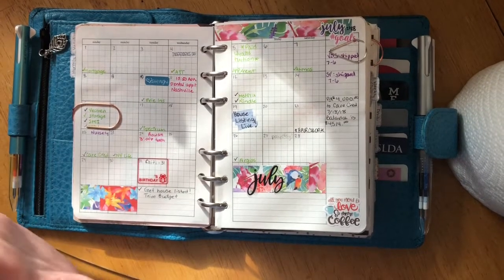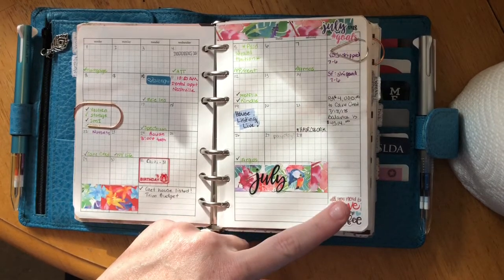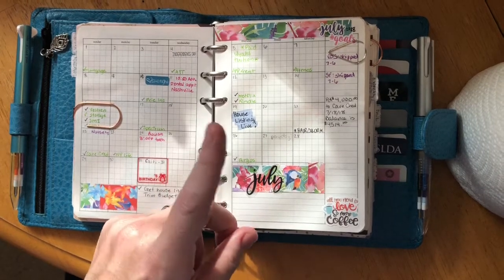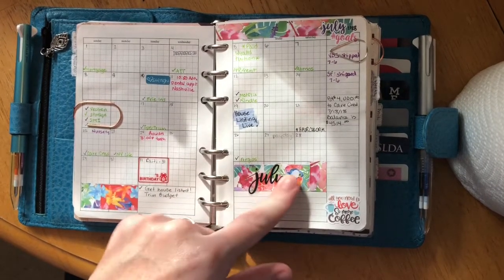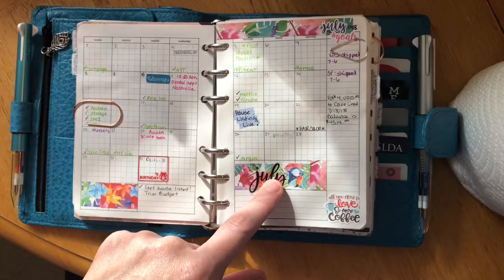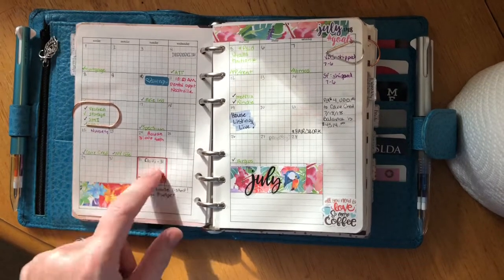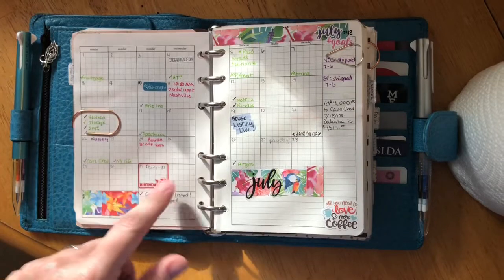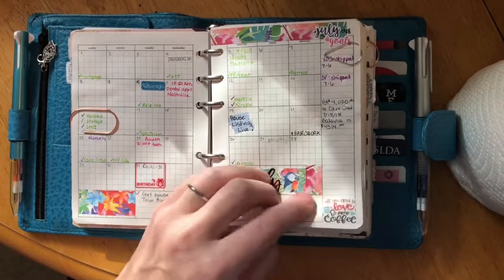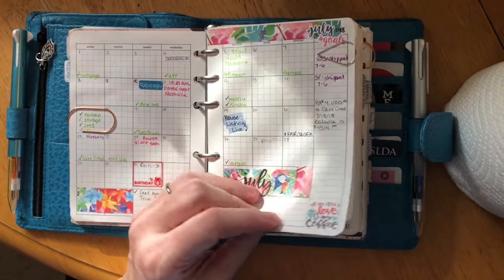The decorations are all Planner Kate except the word 'July' down here, which is from a Create 365 book. This frame is from Sweet Pebble Shop — it's a Hobonichi frame but it almost fits perfectly and I love it. The coffee ones I have on every month are a Dorky Doodles collaboration that Planner Kate did.